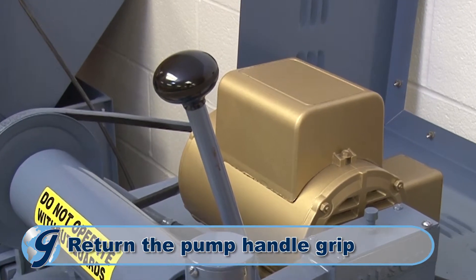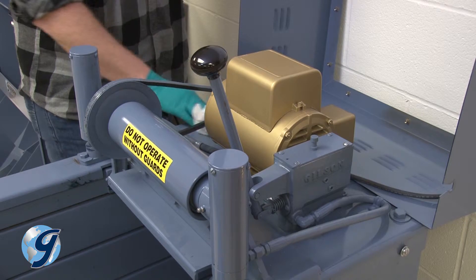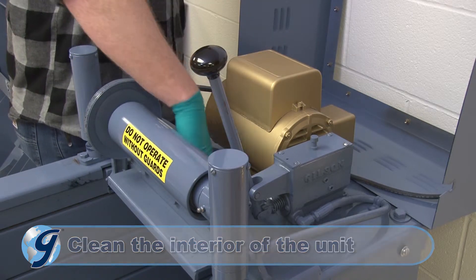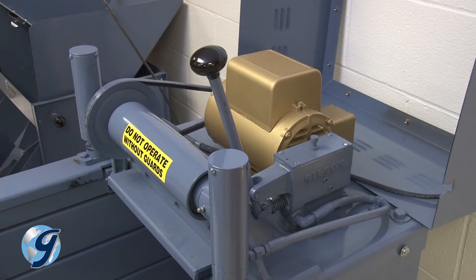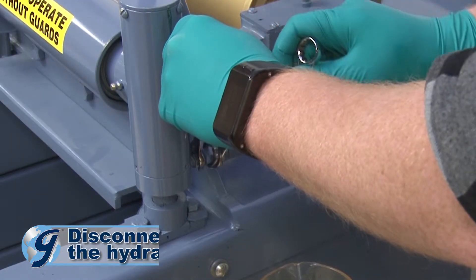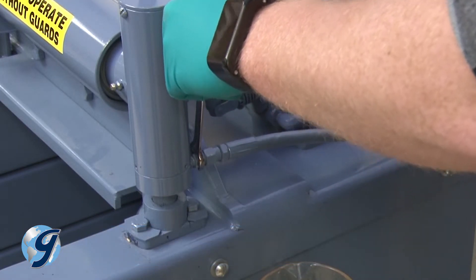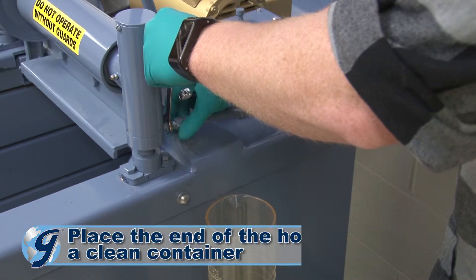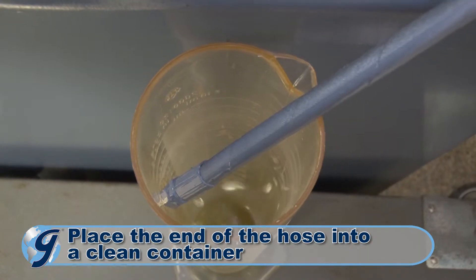Now, return the pump handle grip to the pump handle. Next, clean the interior of the unit to prevent foreign material from falling into the pump and contaminating the oil later. Disconnect the hose from one of the hydraulic cylinders, leaving the other end of the hose connected to the pump. Place the free end of the hose into a clean container at a level that will allow gravity to empty the system of oil.